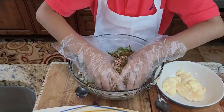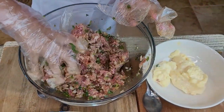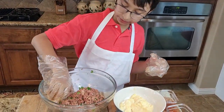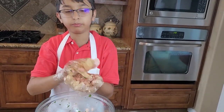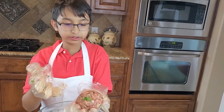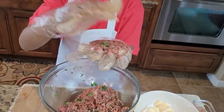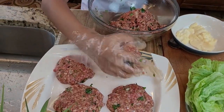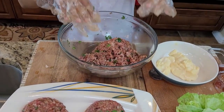Mix everything together. Okay guys, it's all mixed now. We're going to start making patties — just grab some beef, make a ball and rotate it, then press on it so it looks flat. That's how you do it. We'll make the rest later and move on to the sauce.